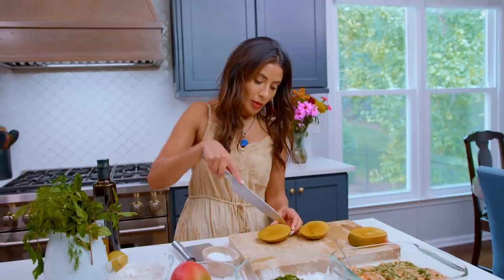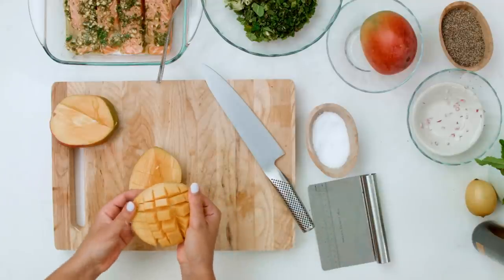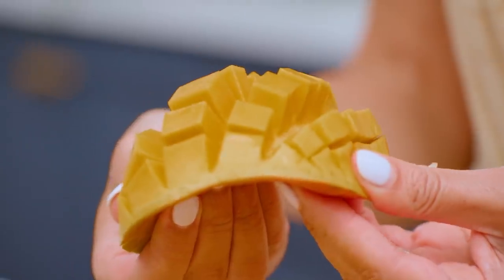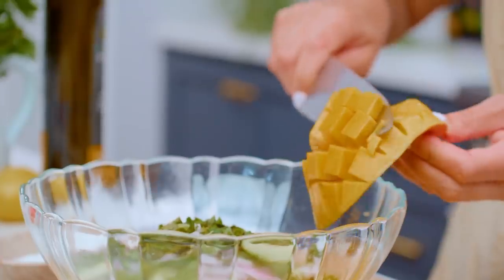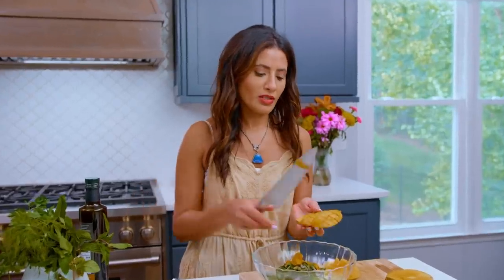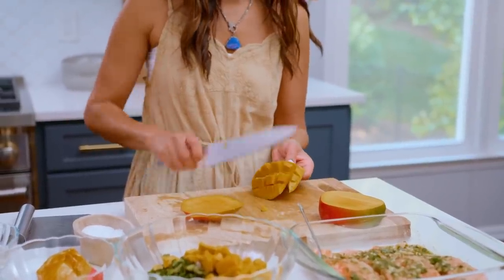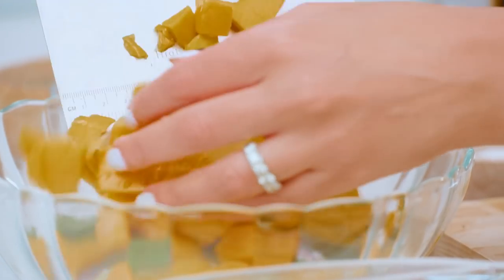As a kid, my brother and I fought for the mango seed because we got to just take it to town. And what do you do from here? You just go like this. Look at that! I ate a lot of mangoes growing up in Egypt — a lot of mangoes every summer.